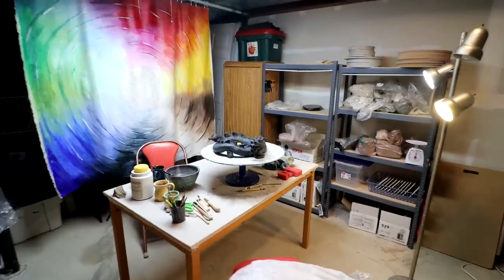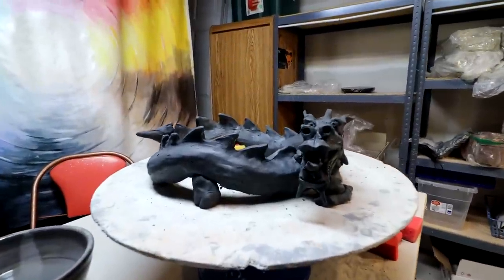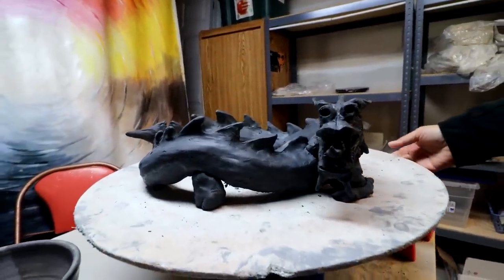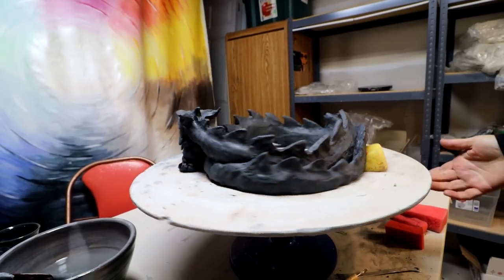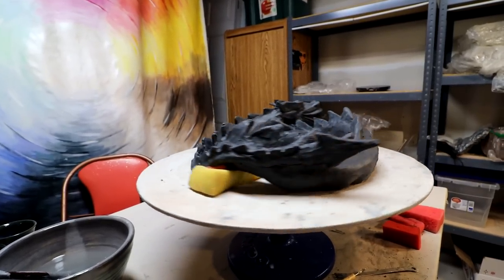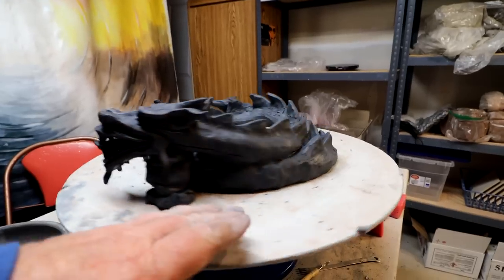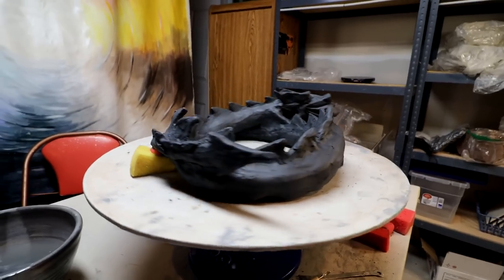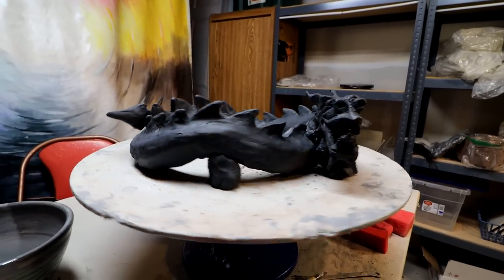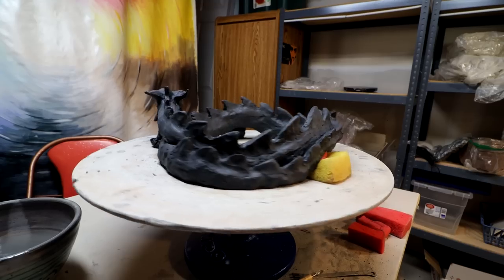So the dragon is roughed in. We'll be putting a slab on the bottom of clay, and I may add feet to it, and there are lots of details still to go in sculpting. So it's just kind of roughed out.